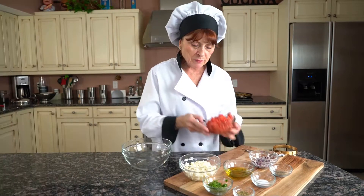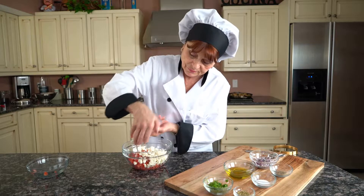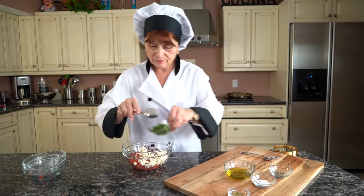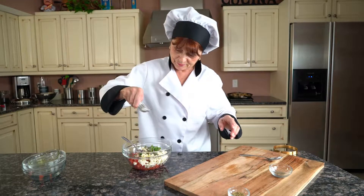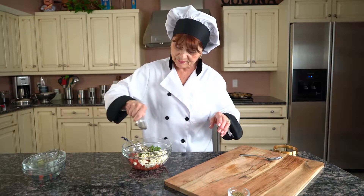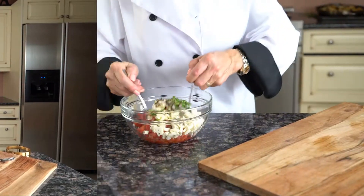I'm going to mix my bruschetta. I'm going to put the tomatoes in a bowl — mozzarella, onions, my basil, olive oil, salt, pepper, and the oregano. I'm going to toss it.